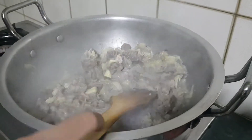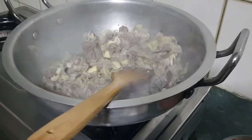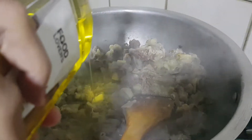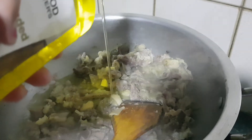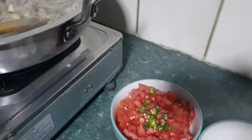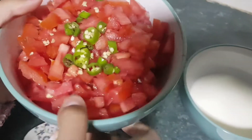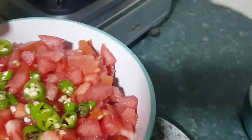Here you can see, and then I will put in my olive oil — almost half a cup. Then mix it. Then I will put in my tomatoes — four tomatoes and two green chilies.